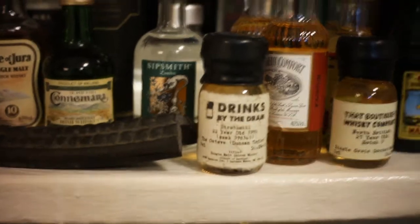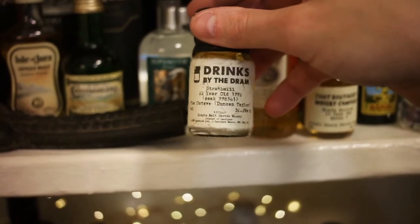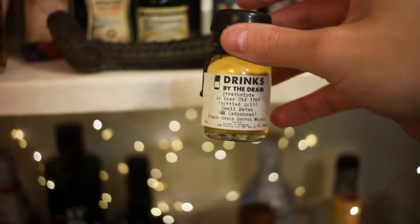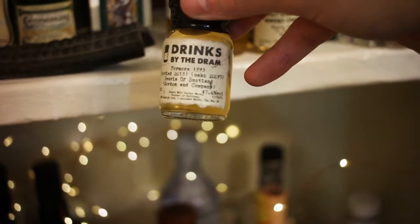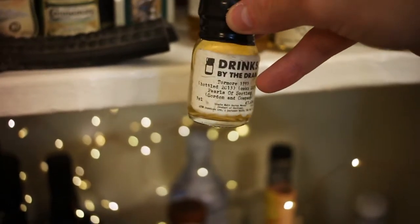Here are three things. This is a Strathmill 22-year-old from 1992, a Duncan Taylor bottling at 50.2%. Then we've got a Strathclyde 26-year-old from 1989, bottled 2015, a Cadenhead bottling. And a Tormore 1995, bottled 2013, cask 200097, Pearls of Scotland by Gordon & Company, 47.6%. Some older liquids from Drinks by the Dram — I got those ages ago and just haven't gotten around to them yet.